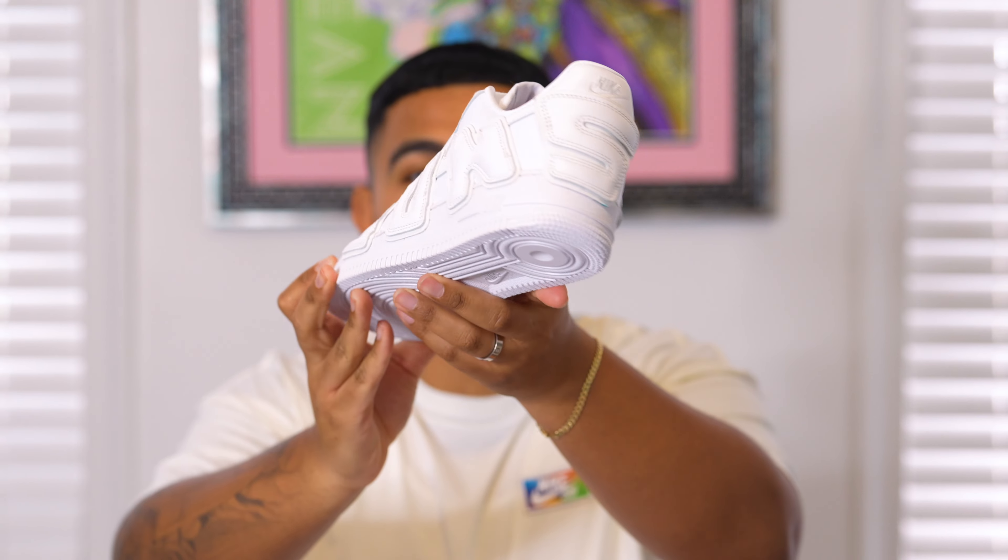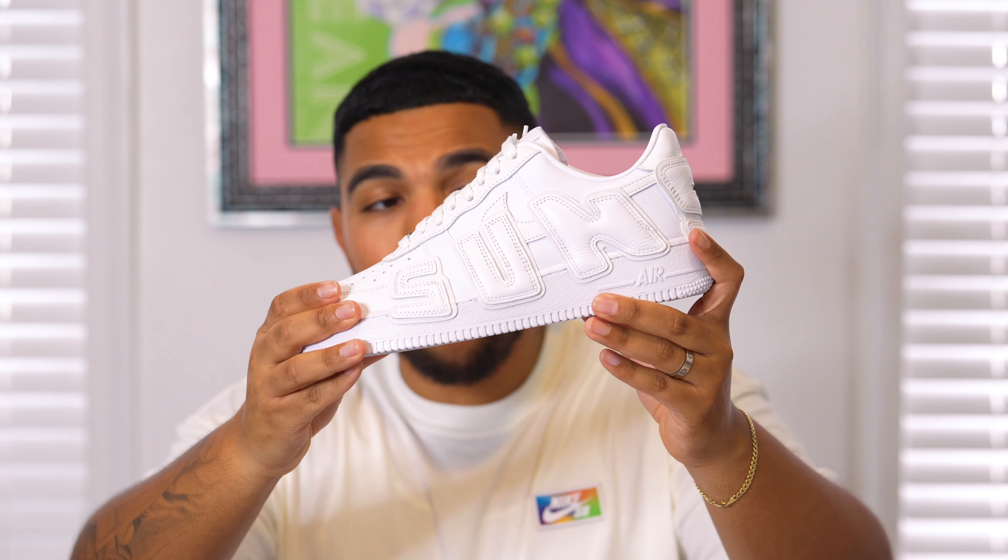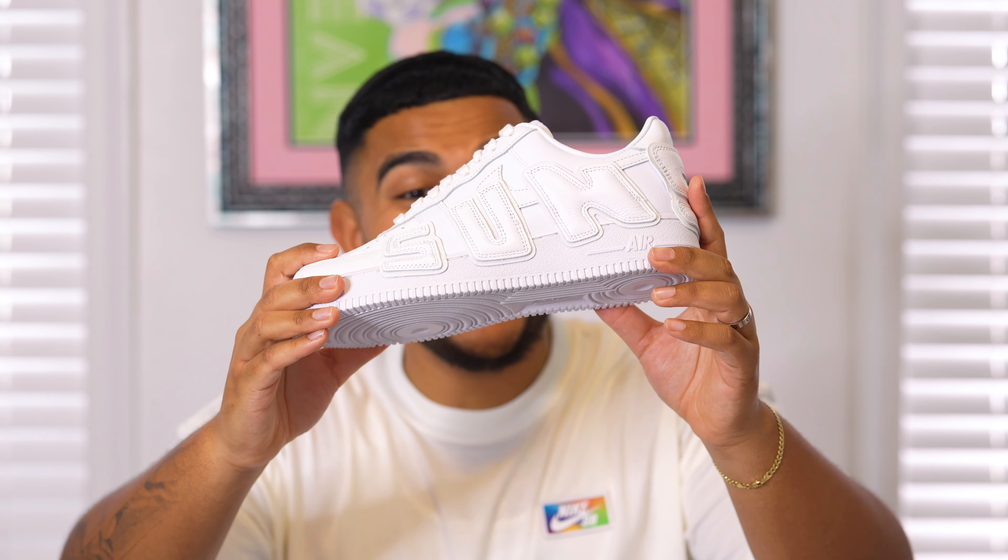Do you guys think that this is a cop or drop? Are you feeling it, or do you prefer the 2020 version of this sneaker, which is essentially all white with no cream hints? Personally, I do think that the cream hints actually enhance the sneaker, but I definitely want to hear y'all's thoughts.